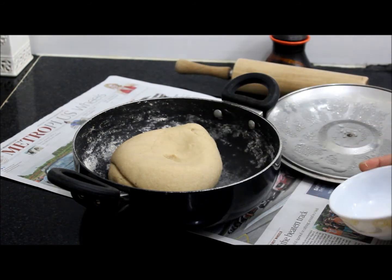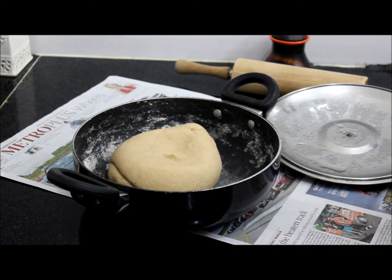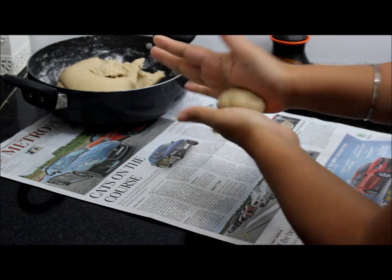The purpose of adding more water was I wanted the flour to get cooked a little, so that the Fulka will be a little soft. Now we will start rolling the dough.